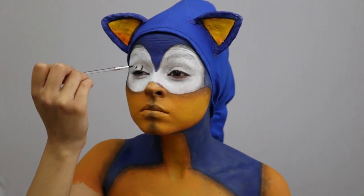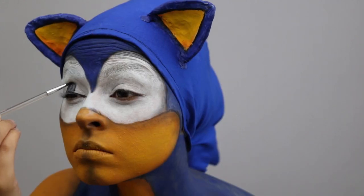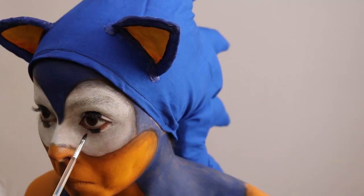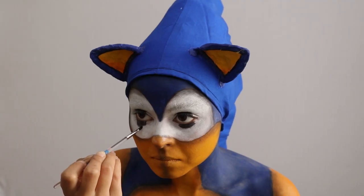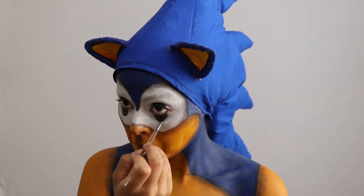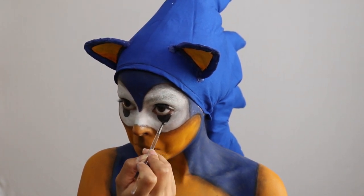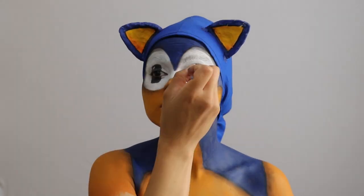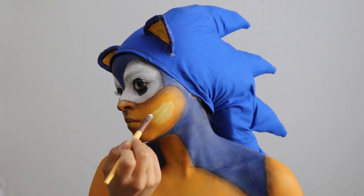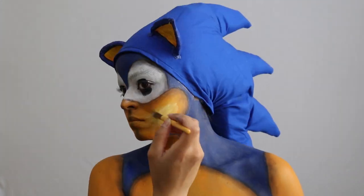Now we will take our black paint on the smallest brush we have and start applying our eyes. This part is very challenging if you are not used to doing it like me, so good luck. Next, we will take white paint and apply it to the top right corners of our eyes. Now we get to take the white paint and start highlighting all of the orange and yellow areas.